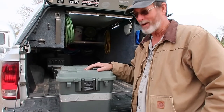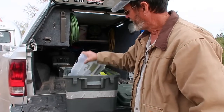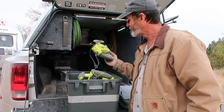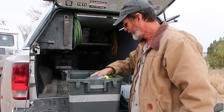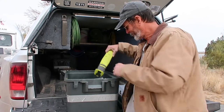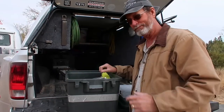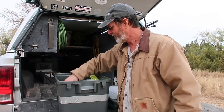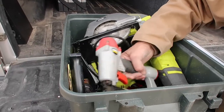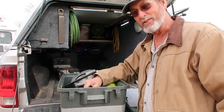In this tub I keep my power tools — 90% of them are cordless. I have a skill saw, reciprocating saw, and I keep the ribbon with me too. I have a hand staple gun, a little hand saw, sandpaper, and a nail gun — which is an air nail gun. Since I've got an onboard air system, it operates off that.